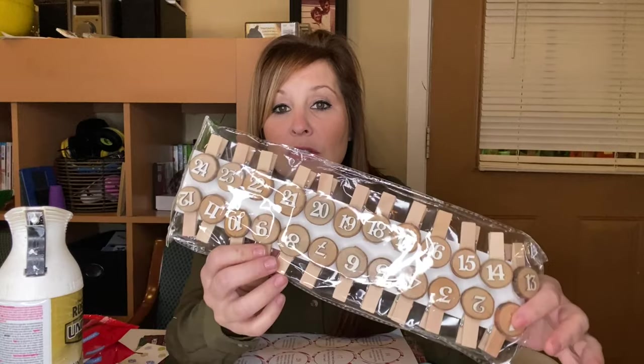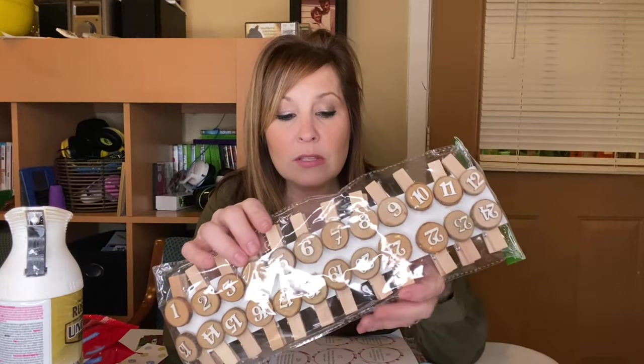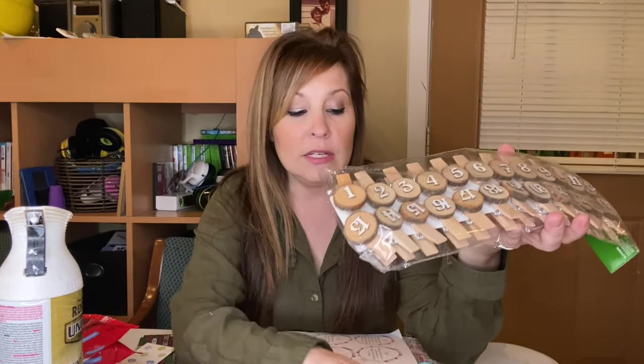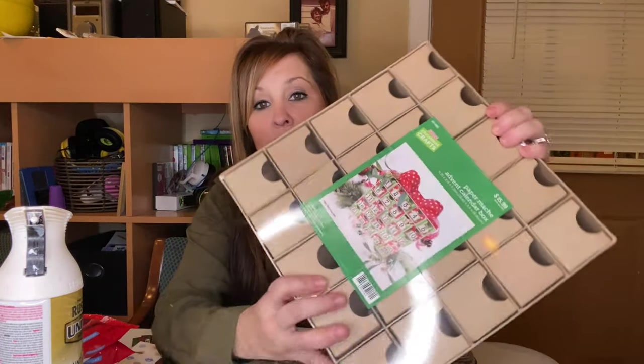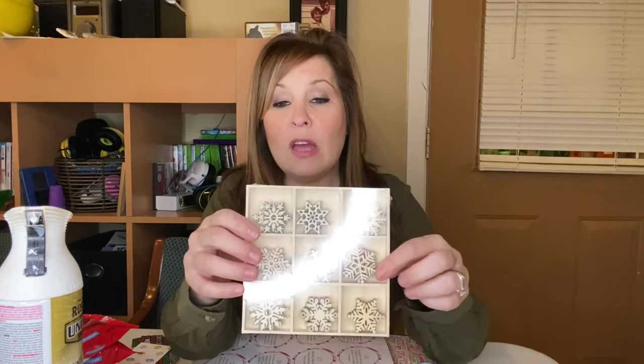I went to Hobby Lobby and ended up finding this advent calendar. This one is $15.99 and I got it for half off. I also have these numbers that I'm going to be putting on the front of the boxes. You can put any kind of design or numbers that you want. If you go on Pinterest, they have a bunch of different ideas, and even on here they give you a little idea of what it would look like.